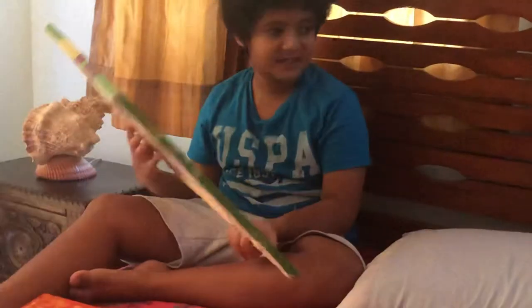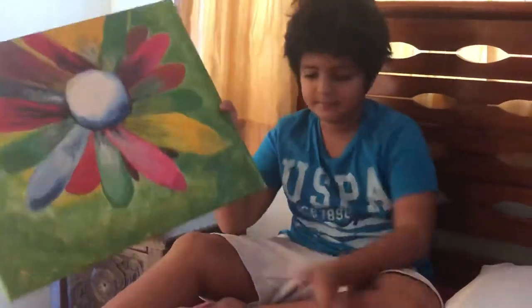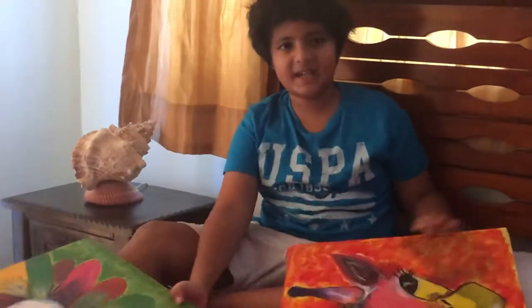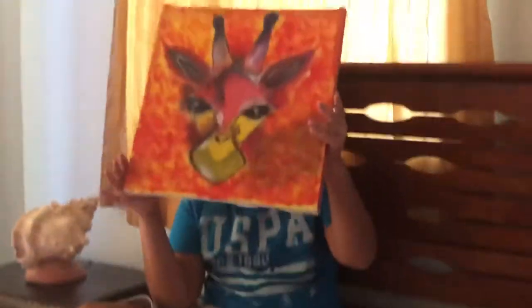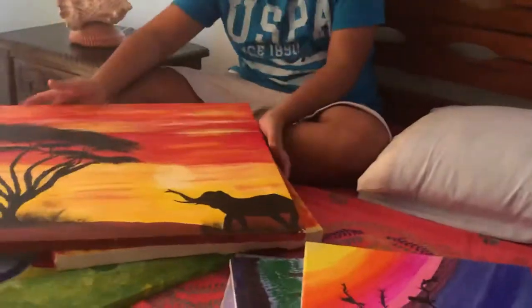Now let me show you my mom's paintings. This was one of her first ones that she did at an art club. This is her second one, and this is her third one.